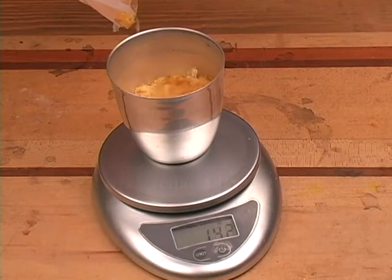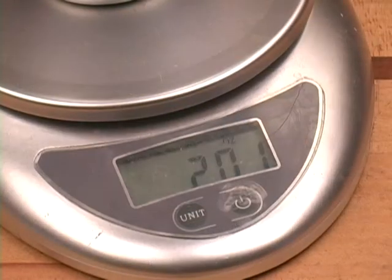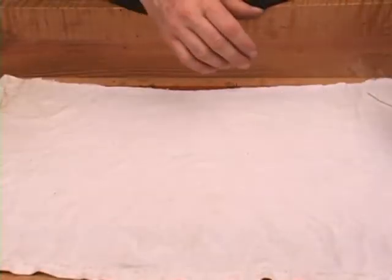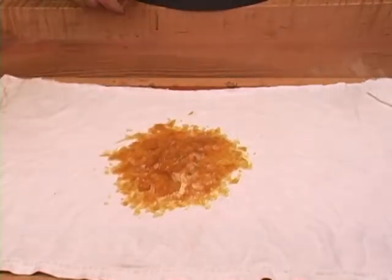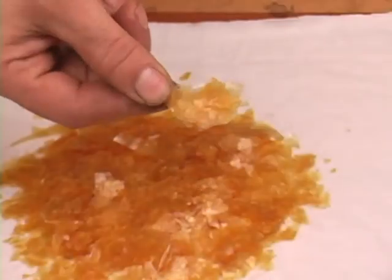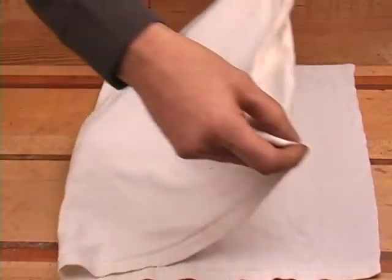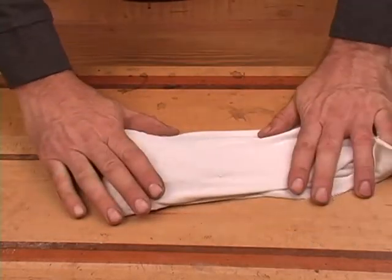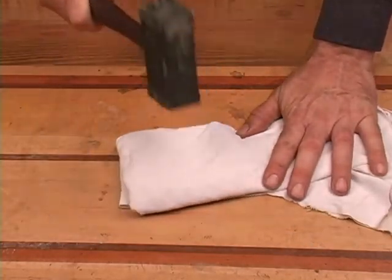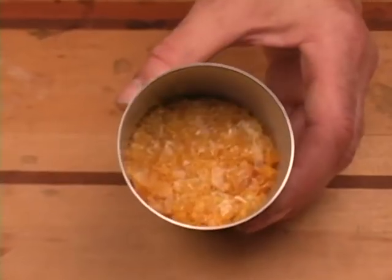I'll weigh out approximately 2 ounces of shellac flakes on a scale that's accurate to at least a tenth of an ounce. In the center of an old t-shirt, spill out the measured shellac flakes. The commercial flakes are much too large for processing, so it helps to pulverize them with a mallet. These smaller flakes will dissolve much faster.